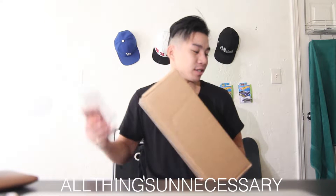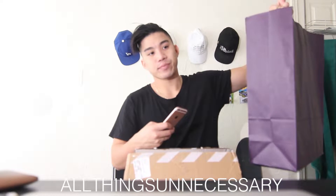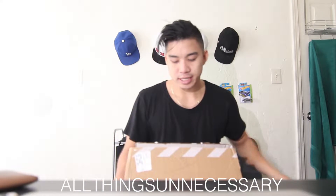How are you guys doing today? I just want to show you guys a couple sneakers that I picked up this week. I got two from Bordega and I just got this package in from Nike.com, so let's get into it.